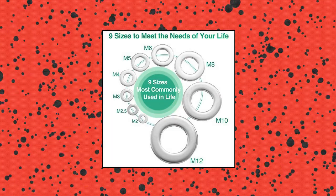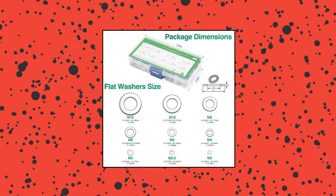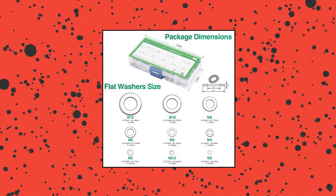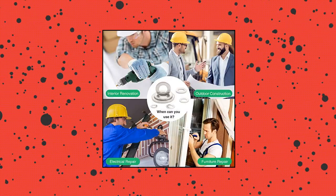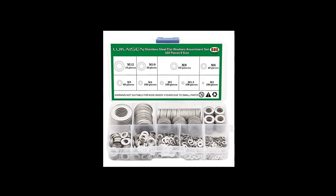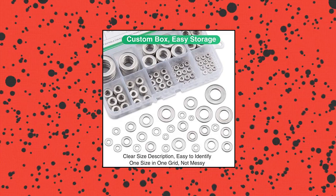Lukai Sen 304 stainless steel flat washers set, 580 pieces. Best combination — there are a total of 580 pieces 304 stainless steel flat washers in 9 sizes: M2, M2.5, M3, M4, M5, M6, M8, M10, M12. These sizes contain almost the 9 most commonly used sizes. Lukai Sen flat washers are made of top 304 stainless steel, which has the advantages of high hardness, corrosion resistance, and rust resistance.